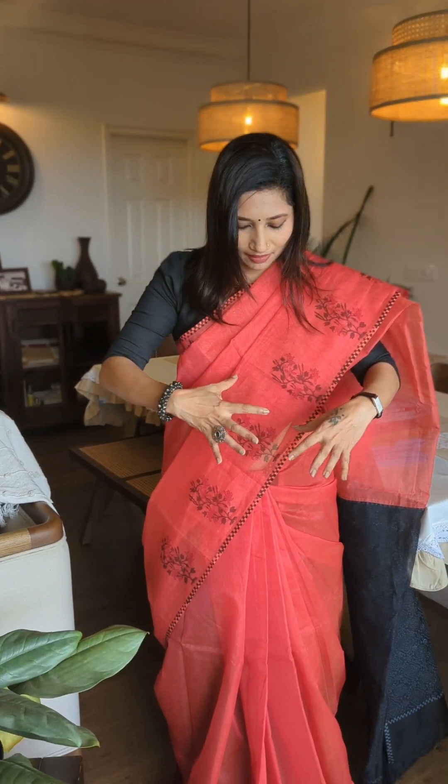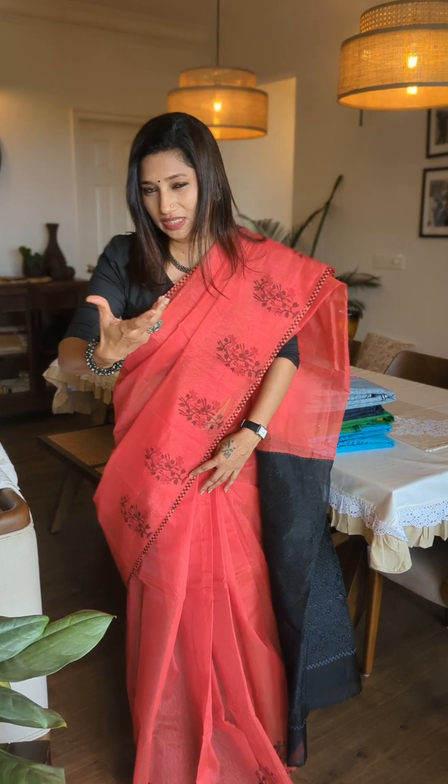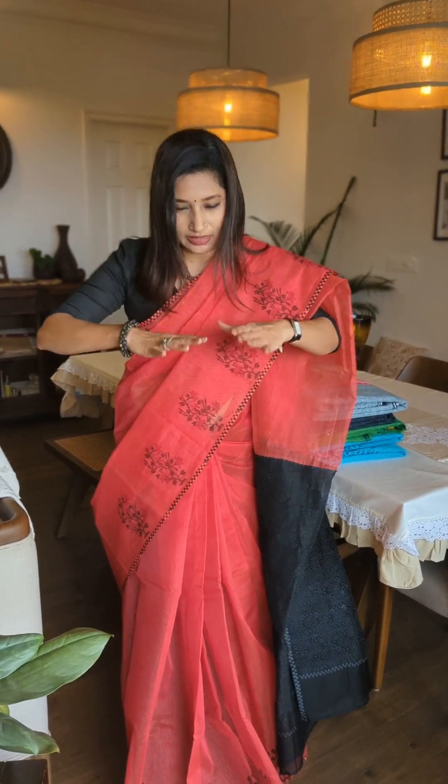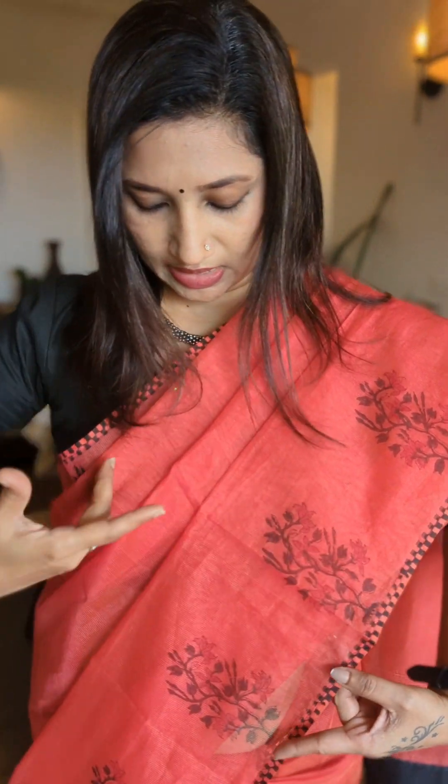When I say red, it is not a pure red — it has a double tone of light orange or pink to that red. You would notice that when you see it. I'm not sure if you're seeing this right in the video, but it has a double tone of orange-pink and red, which is why it's a very pretty shade, with a beautiful black combination.